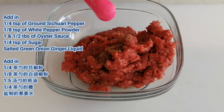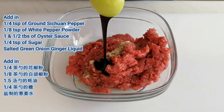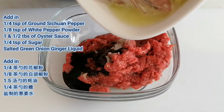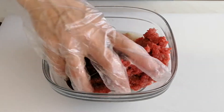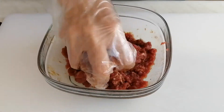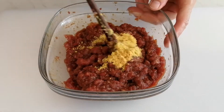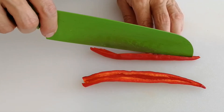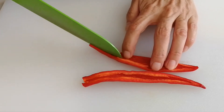Add in ground Sichuan pepper, white pepper powder, oyster sauce, sugar, and the salted green onion-ginger liquid we made in the previous step. Add in OXO chicken sachet and a little bit of water, then mix everything well.